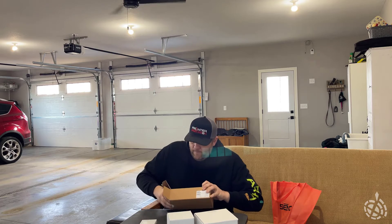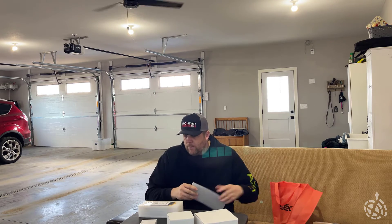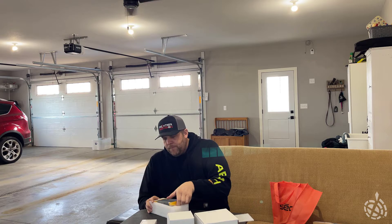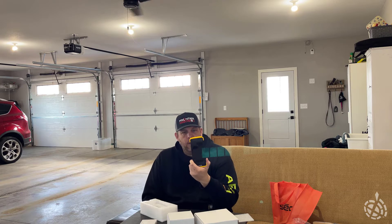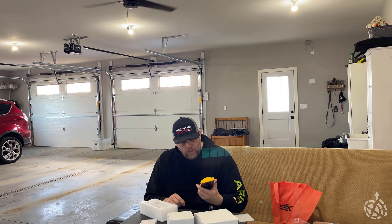Opening this up — pull this out. Looks like we've got a little thank-you note and a QR code, probably taking you right to the data sheet and specs. And here it is — the TDC 6. Very lightweight, looks very cool, nice sleek design, nice and thin, nice and lightweight.